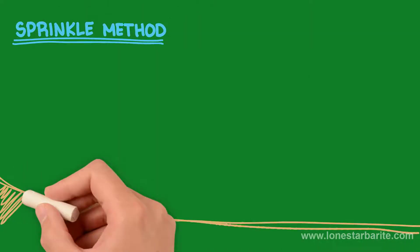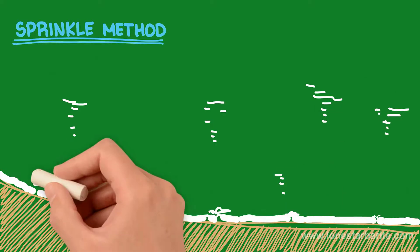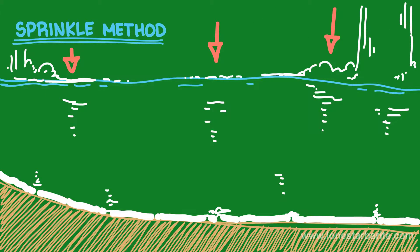Sprinkle Method — used only if water cannot be drained out of the pond. Begin by sprinkling the bentonite on top of the water. Slowly, the bentonite will begin to sink to the bottom of the pond and seal the leaks. Bentonite density is higher than water, so it will sink to the bottom.